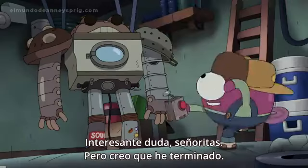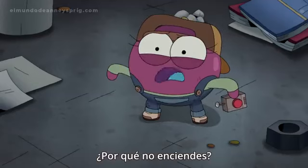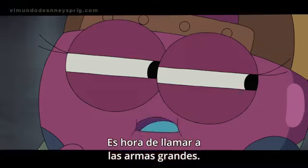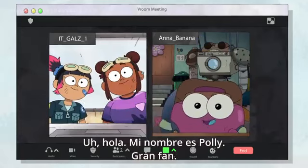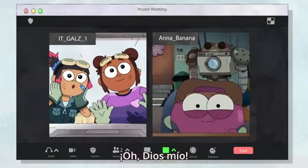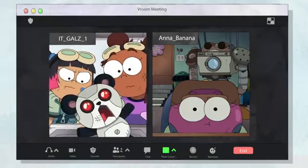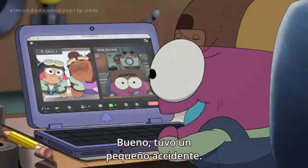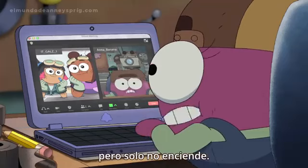But I think I'm just about finished. Oh, why aren't you turning on? It's time to call in the big guns. Hello! How's it going? Hi, my name's Polly. Big fan. Long story short, I have a bit of a robotics issue. Oh my gosh, is that a robot? He's beautiful! Out of the way, Pandatron! Tell us everything. Well, he had a bit of an accident. I think I've done a pretty sweet job of putting him back together, but he just isn't powering on.